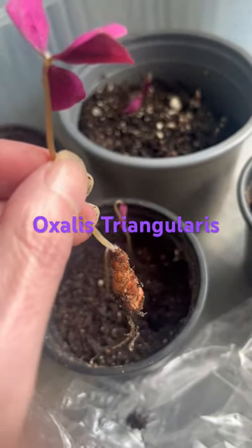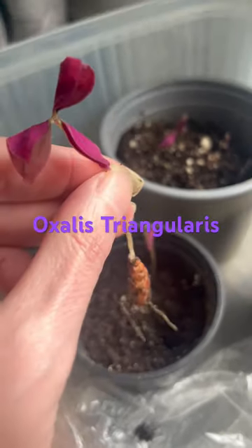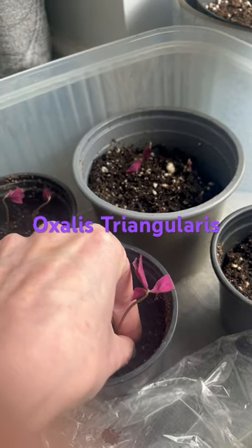We've been growing oxalis triangularis from corm — that's the corm with some roots, I thought I'd uproot it so you could see. They've been in there for a couple of weeks and they've just started all coming up now.